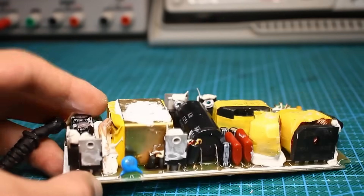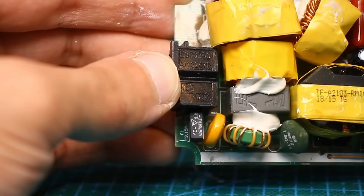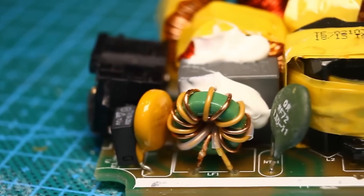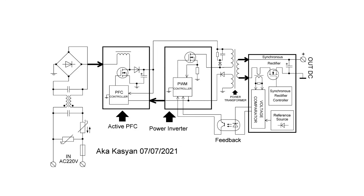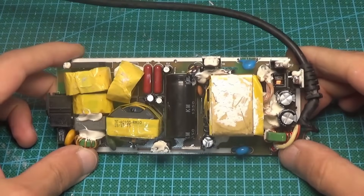First let's understand how such units are structured and how they work — the provided schematic is purely demonstrative. Initially the AC mains voltage passes through a fuse, rated at 3.15 amperes, a thermistor, and a line filter, then reaches the input rectifier. Additionally, varistor protection is installed at the input after the fuse. A varistor protects the source from voltage spikes in the network — at a certain voltage it will open, shorting the network, and the fuse will blow preventing damage. The thermistor reduces current surges when the source is connected.